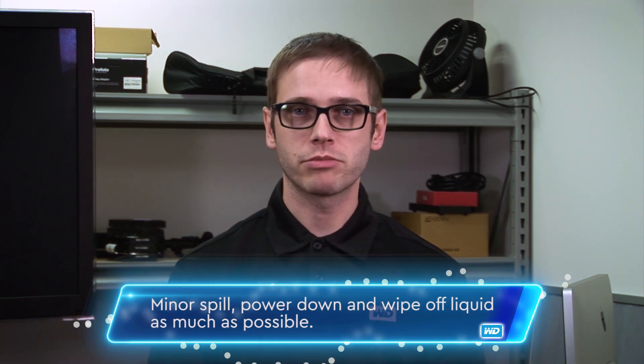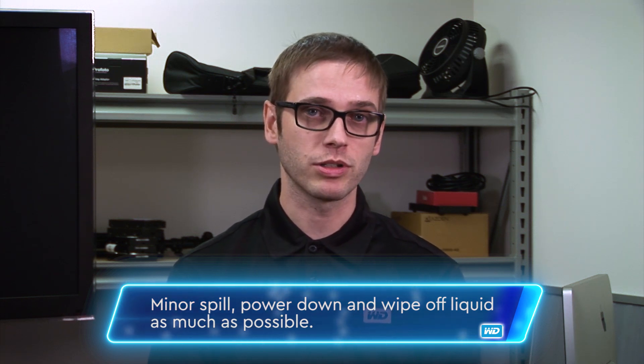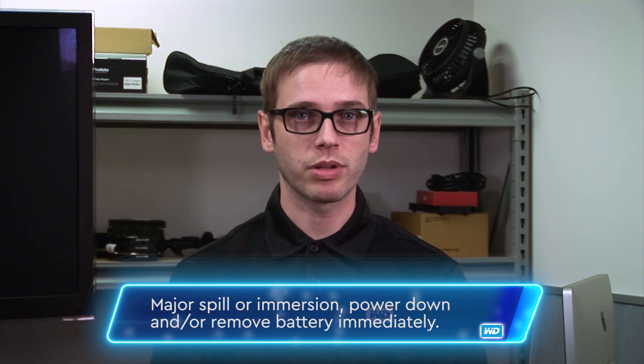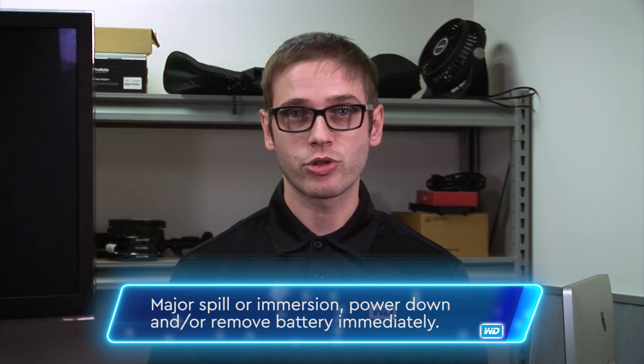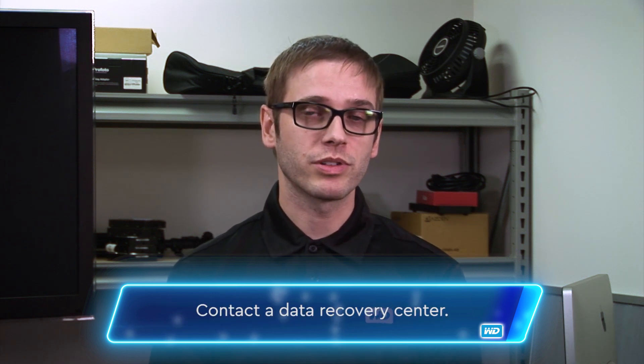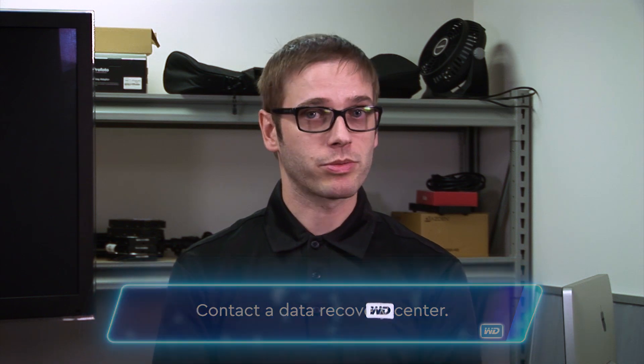It depends on the amount of liquid. If it's just a minor spill, I would turn it off for sure, wipe it down if you can, and make sure it didn't get inside the drive if it's in an enclosure. If it was a lot of liquid or if it was immersed, unplug it. If there's a battery, try and remove it. And then if it's really important information, I would definitely contact a professional data recovery service. You don't want to mess with that type of stuff, especially with liquids and electronics.